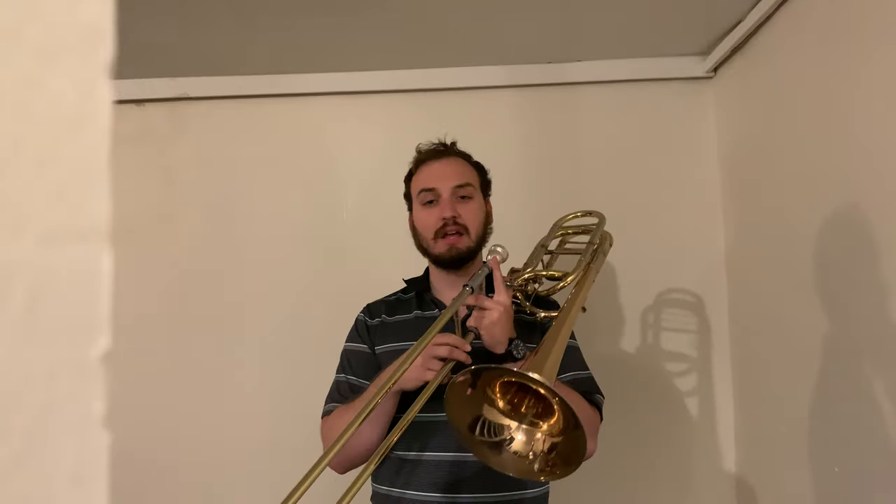Now let's think about taking it down one more half step into the key of A flat, starting on E flat. I'm going to change one other thing about this key. Here's the idea.